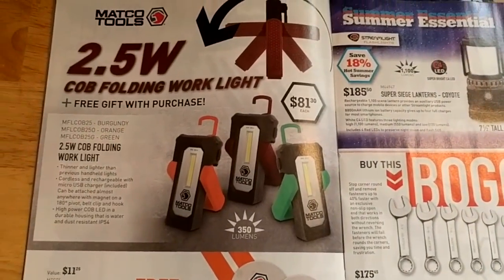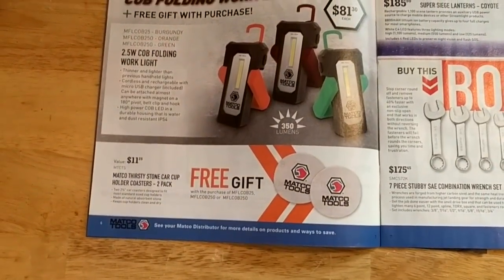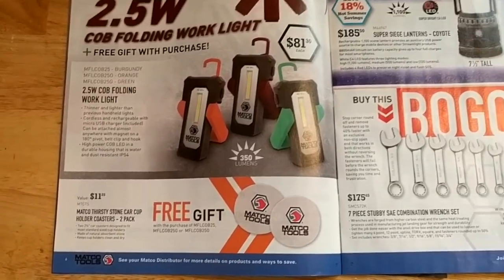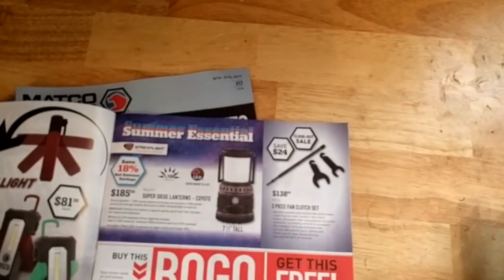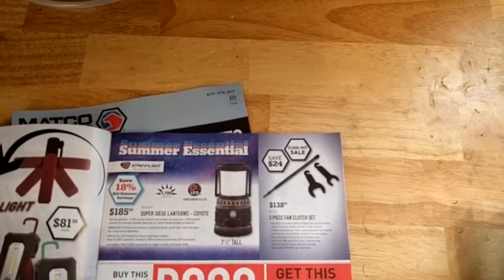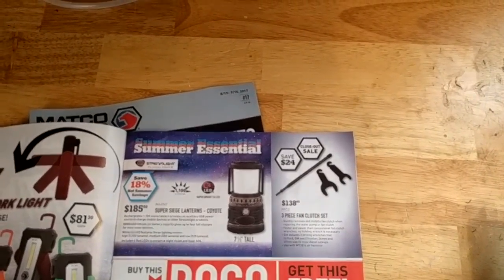They've got a little folding work light here for $81 — you get some coasters with it I guess. They've got a Streamlight lantern — I'm a big fan of Streamlight. You could take it camping or whatever.